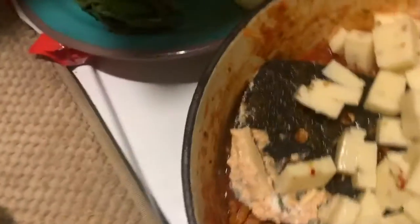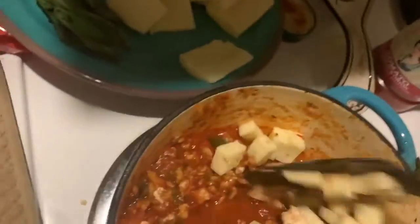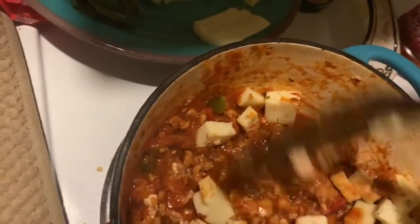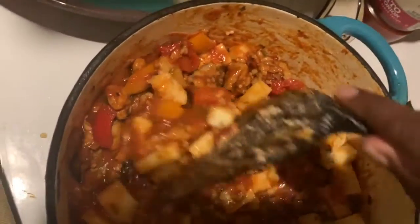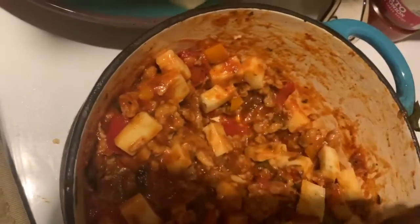Now the sausage mixture goes on — sausage and peppers. I'm adding pepper jack cheese to it: a full bar of pepper jack, stirred in. Make sure it's mixed well so you don't get lumps of cheese — it should be mixed throughout.